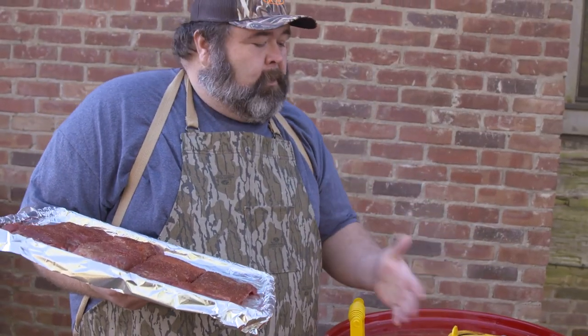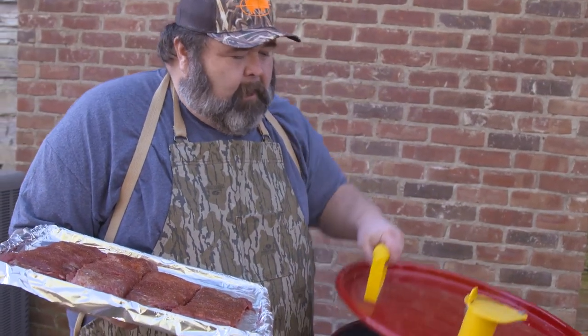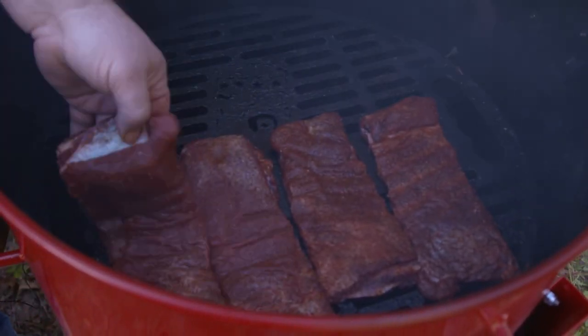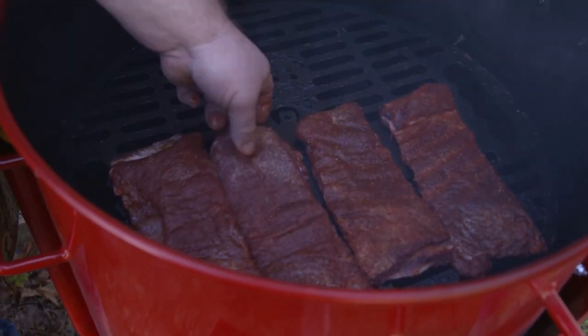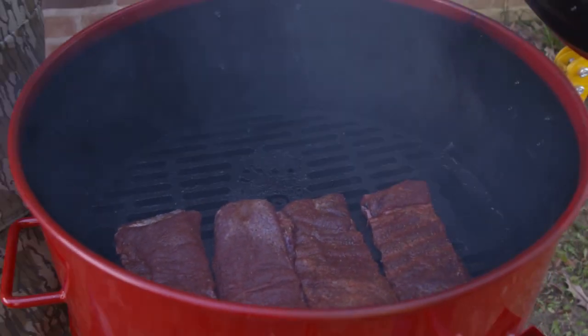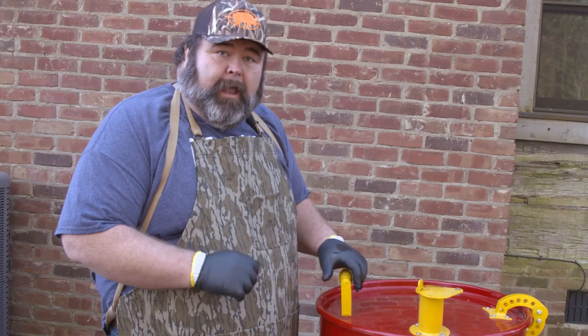The drum's sitting right where I want it — you see that apple wood smoke we've got coming out? We're ready to get these ribs on. We're just going to place them right on the grate and bunch them up just a little bit. Since these ribs are thin, they're only going to smoke about an hour. Then we're going to wrap them and get them tender.